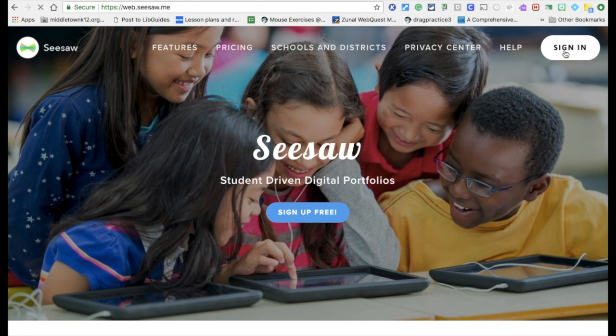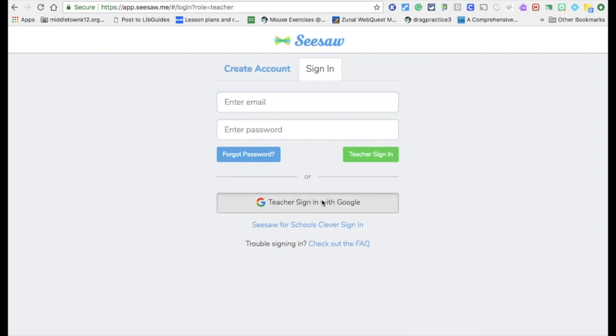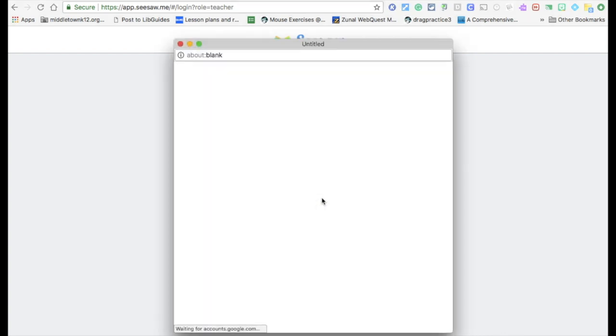If you already have an account, you can go ahead and just click Sign In. The first thing you do when you sign in is click whether you're a teacher, a student, or a family member. This works a little differently on the iPad because the iPad will remember your login and stay logged in until you log back out. So we log in as teachers. Students with Chromebooks can also log in using their Gmail, and of course there's the parent section. I always like to use Google to sign in — it just makes it all easy.